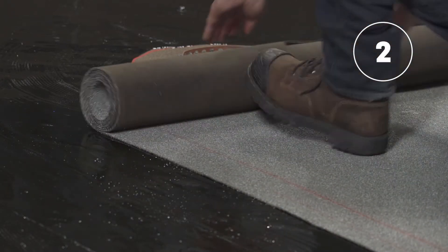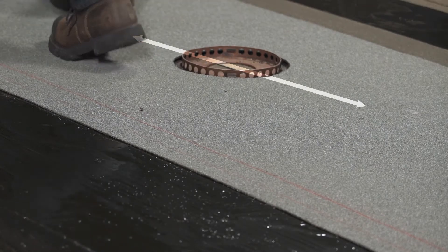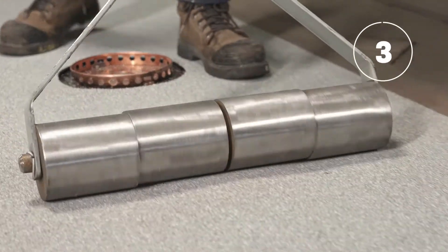Starting at the drain, install the cap sheet membrane centered on the drain. Apply pressure on the whole surface with a membrane roller to ensure complete and uniform adherence.